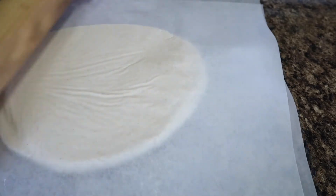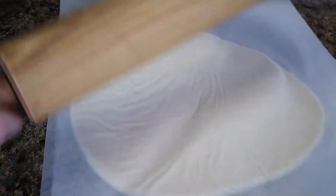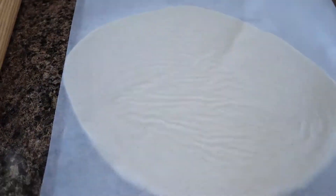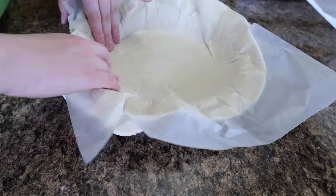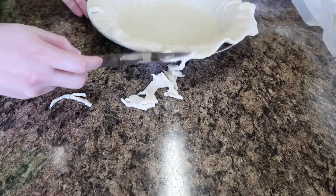Now I'm rolling out the crust with wax paper. Once I'm done rolling it out, I'm going ahead and putting it in the pie plate, then cutting off the excess pie crust.